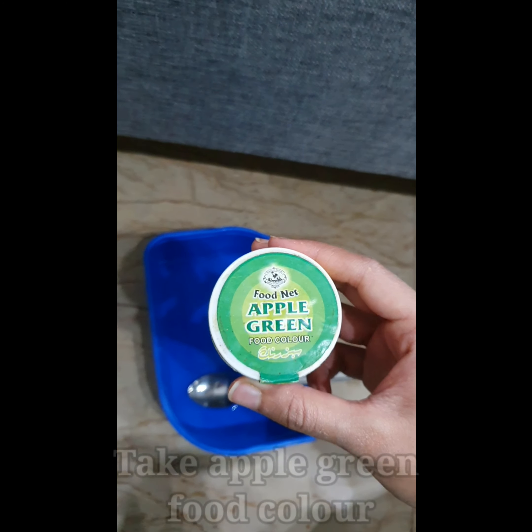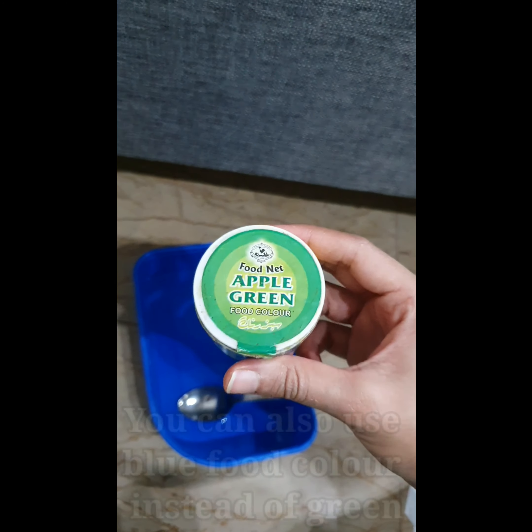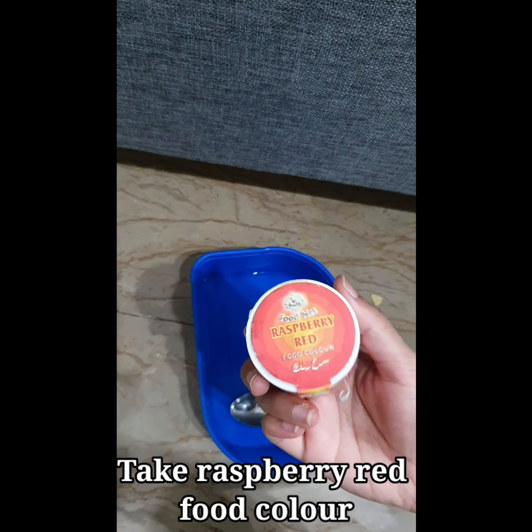Take a container with water in it. Now take apple green food color — you can use blue food color instead of green as well. Take raspberry red food color.